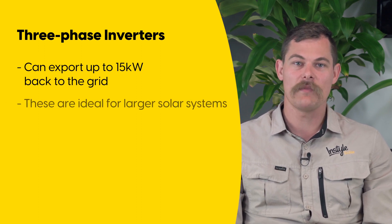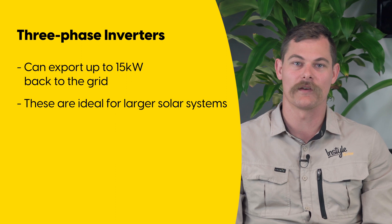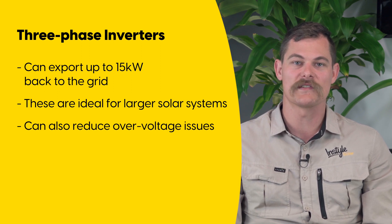If you have a large system and you want to take advantage of the potential savings, it makes sense to have a three phase inverter to work with your three phase connection. Three phase inverters can also reduce over voltage issues. Over voltage occurs when the voltage increases to levels that can potentially damage the grid or devices connected to it. Since three phase converters have three cables to send back energy to the grid, the load can be shared and this reduces the risk of an over voltage occurring.